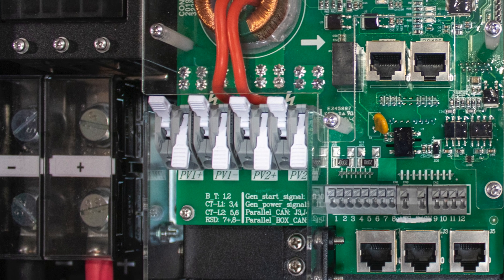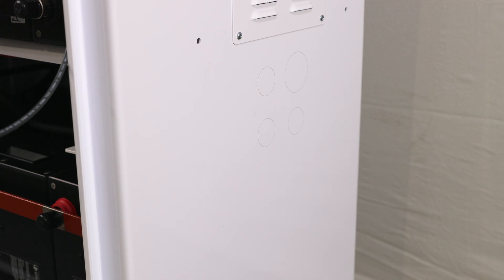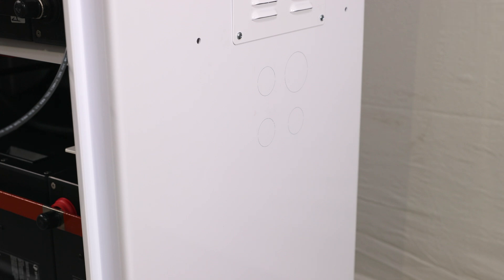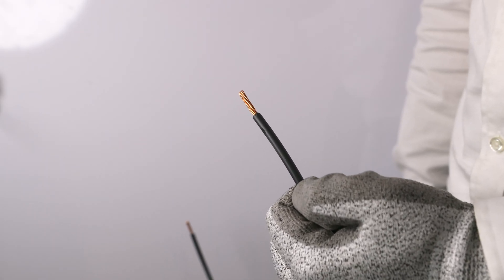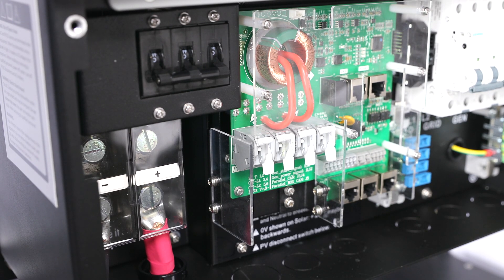Adhere to the relevant Solark model's charge controller specifications when sizing the paired solar PV array. Before connecting the solar PV, verify the cable polarity and mark the cable accordingly as positive or negative. The AXS Solark is equipped with multiple knockouts — utilize any one of these to feed the PV wiring from the PV disconnect into the Access enclosure.